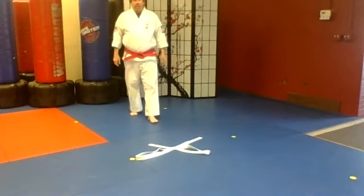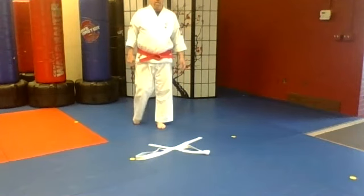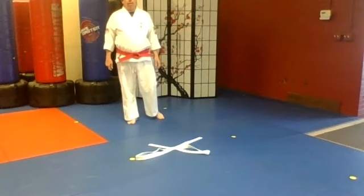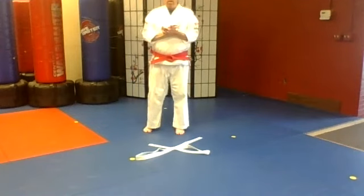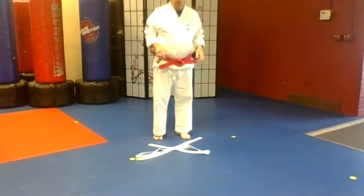You have to look down at it maybe to make sure you're hopping the right way. If you mess up the belt, just fix it real quick and get right back to it. And rest. Okay, here's the next one — same idea, but with one foot.